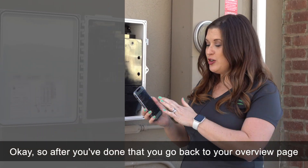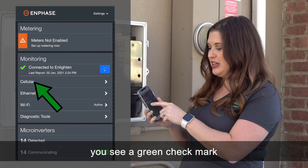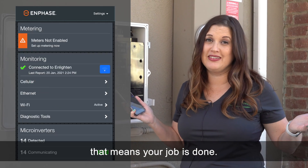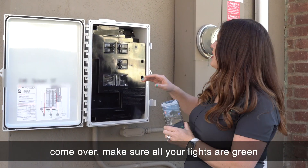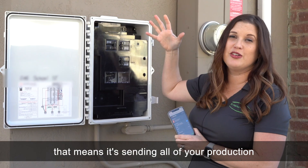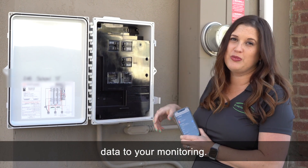After you've done that, go back to your overview page. If you see a green check mark next to 'connected to Enlighten,' your job is done. Come over and make sure all your lights are green, especially the one with the cloud and the arrow — that means it's sending all of your production data to your monitoring.